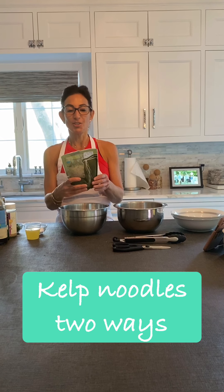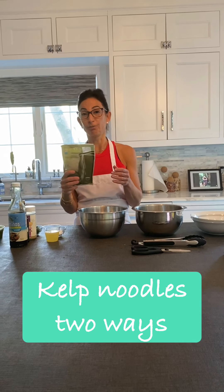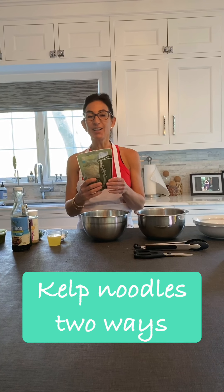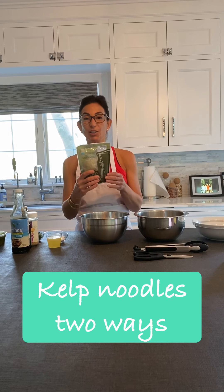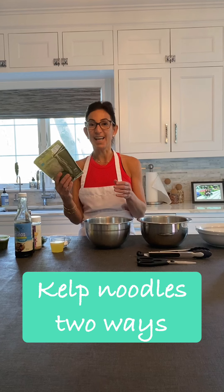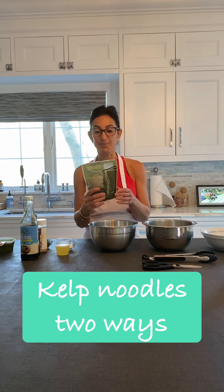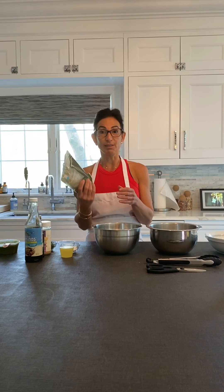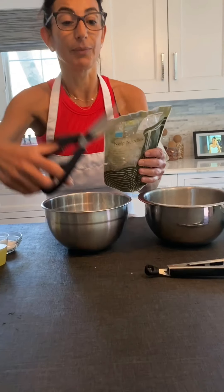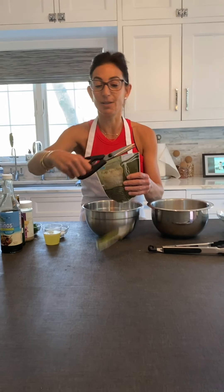Today I thought I would share something that could easily be made for lunch — it involves no cooking. I learned about using these noodles called kelp noodles at a ranch in California, and since then I've been using them a lot with my clients who absolutely love them. You can buy these packages at most supermarkets or order them on Amazon.